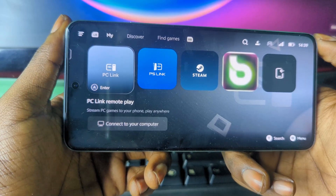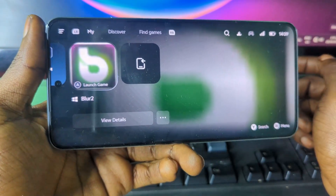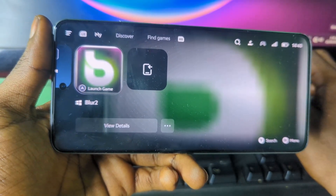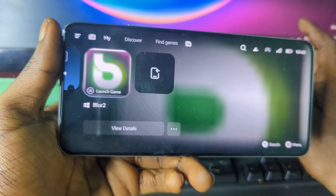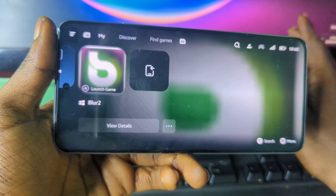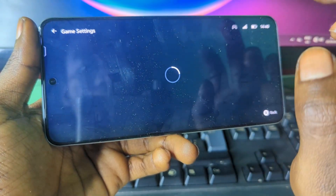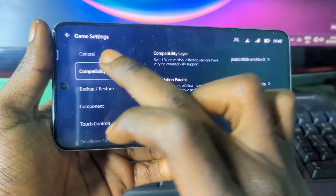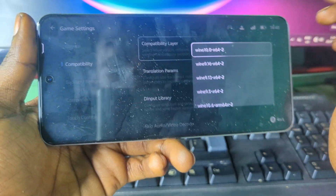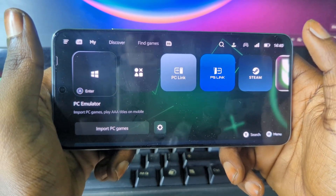This is how you download and set up GameHub emulator on your Android device. To play a game, press on it and then press play. If the game crashes, there are some settings you need to apply. Note that this emulator uses per-game settings, so some settings for one game won't work for another — you need to try different settings. Press the three-dot menu, go to compatibility, and experiment to find what works best.